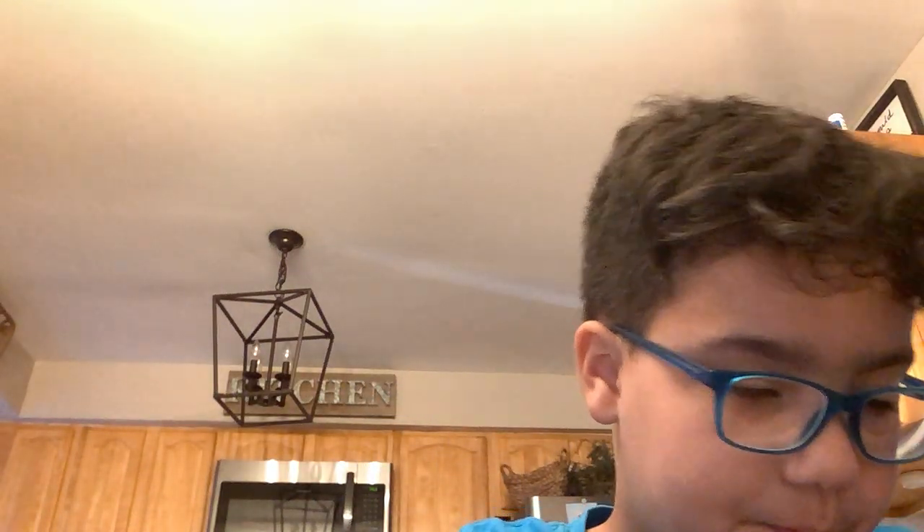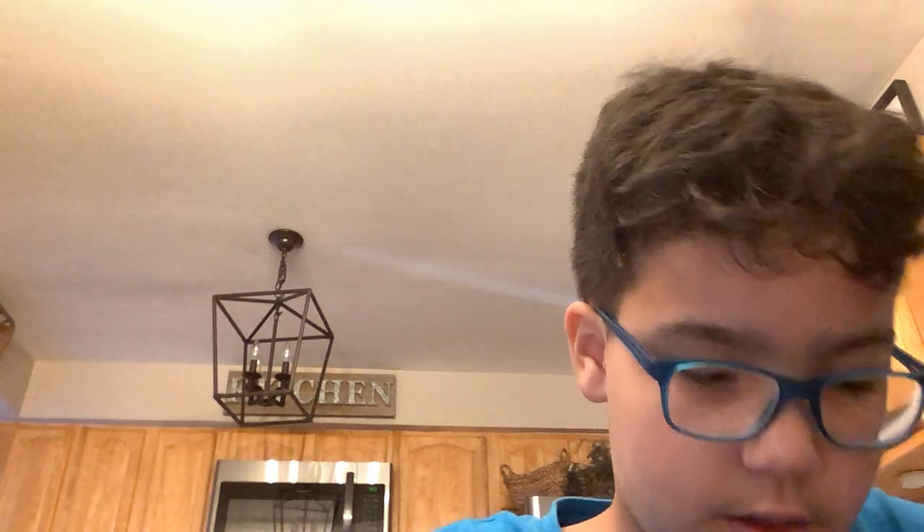The video might have frozen for a moment — it froze for me. Anyway, once you guys have got the face of the Cookie Monster, next time I'll try to show you guys how to make Elmo too.